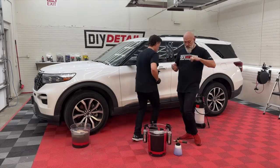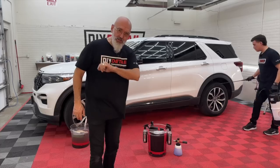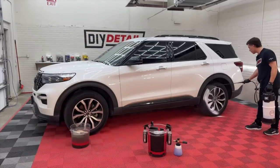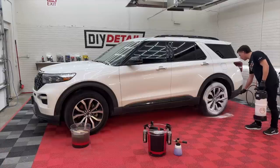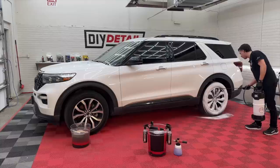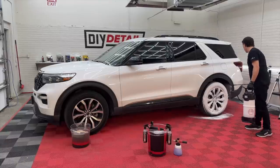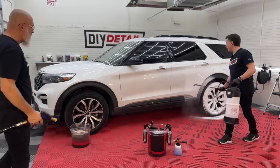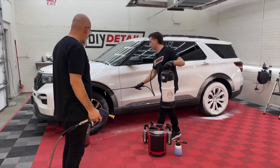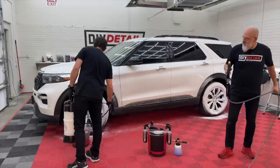First of all, we need our pressure washer. While I'm getting that, Nick is going to foam the wheels with All Clean — diluted at 15 to 1: 15 parts water, 1 part All Clean in our IK Foamer. He may also hit the lower panels because they are full of grime and dirt. Closer to the road, more abuse.